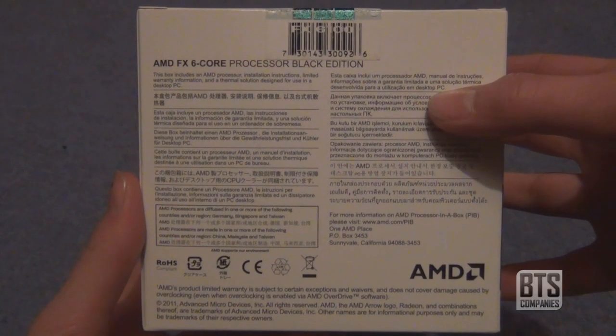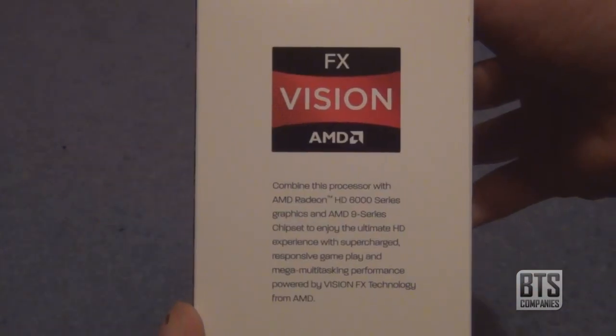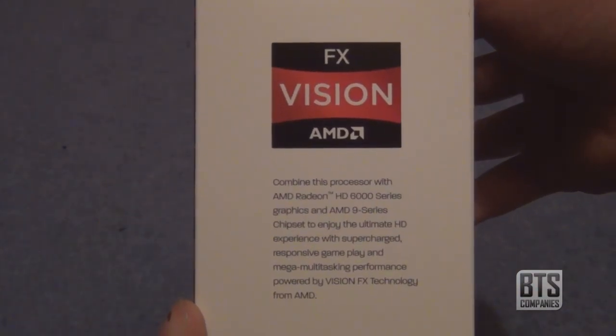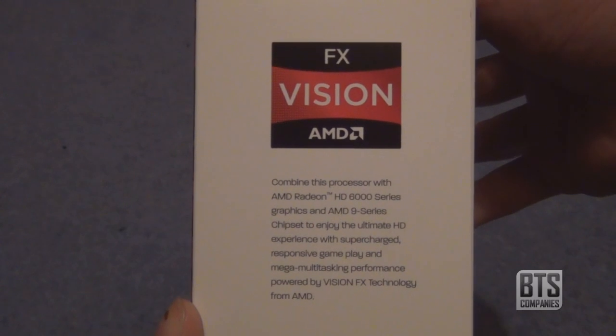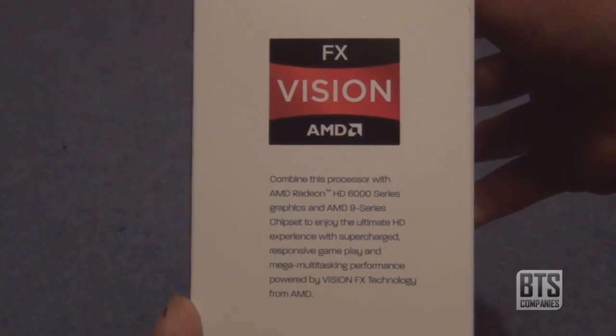On the back we have some information about what the box contains in many different languages. And finally on the right hand side there's information which basically tells you to go out and buy an AMD HD graphics card for the ultimate HD experience powered by Vision Technology.